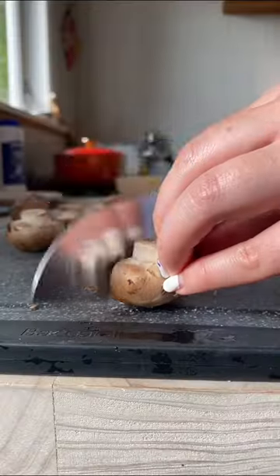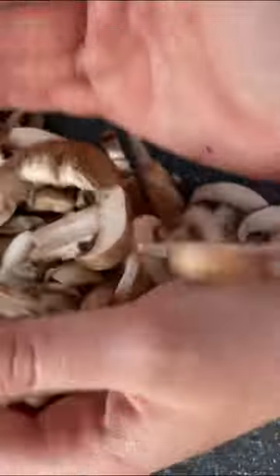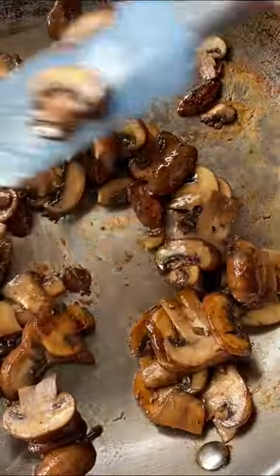Slice up your mushrooms. With some olive oil — like a nice amount — we're just gonna add your mushrooms. I know they say don't crowd the pan, but you can totally crowd the pan. Sauté them up until the moisture reduces completely.